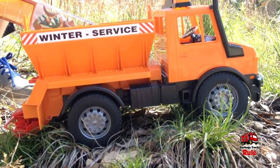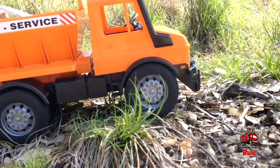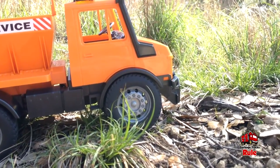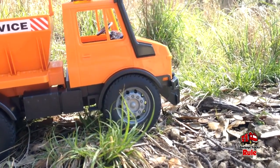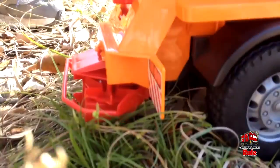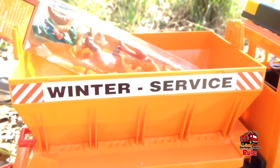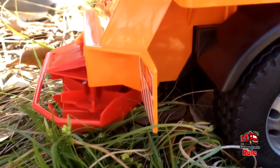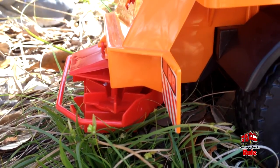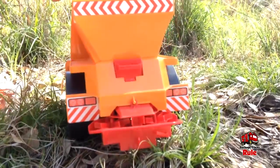We go up in the attic from time to time and find things. This is a snow truck and it's missing the plow in the front — sorry about that. The plow is used to move snow out of the way on a snowy street or road. On the back it's got a little spreader. The way this works is you have sand in the truck and it spreads the sand on the snowy road so the road becomes more drivable.